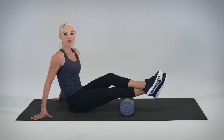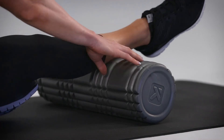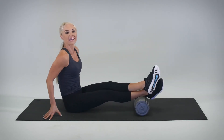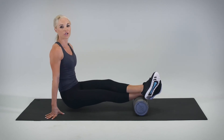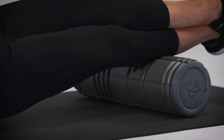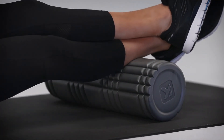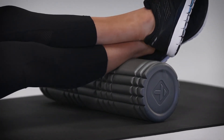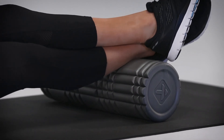Now we're going to move on to zone two of the lower leg. We're going to externally rotate the leg, left leg over on top, and we're going to lift the body up and roll four times through zone two: one, exhale two, three, and four.